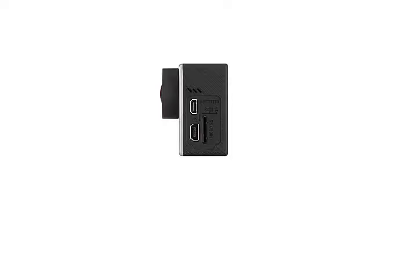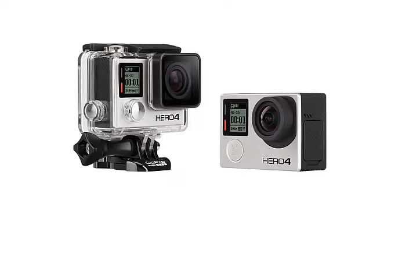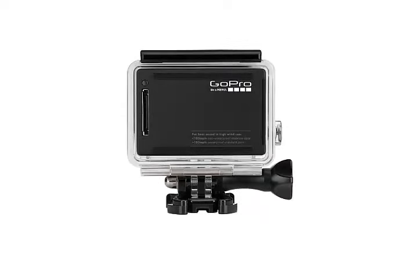The design of GoPro action cameras does not change with the release of new models, in order to preserve backward compatibility with accessories, so the Hero 4 is very similar to its predecessors. On the front of the camera are the prominently protruding lens, a monochrome LCD display, two LED indicator lights — blue and red — as well as the power button and mode-change button.